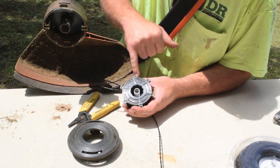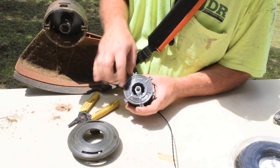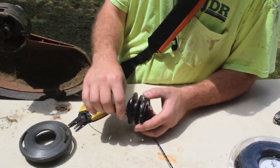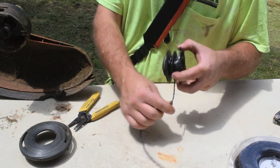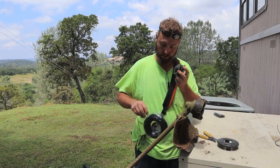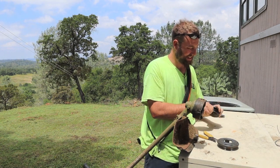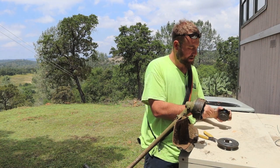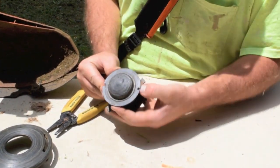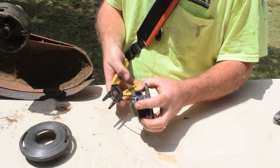Now if you look at the bottom of the feeder, it has an arrow and it shows it kind of hooking around there. So I'll start on the top side, hook around and just start spooling. I'll wrap it up until it gets close to these holes here. And you take the wire, hook it in the hole and snip it.